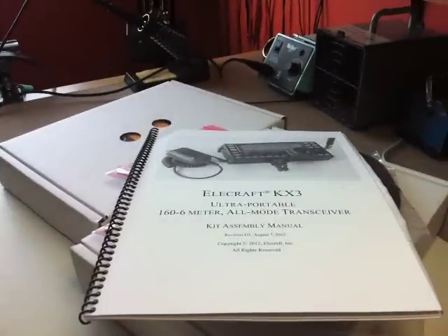Welcome to VE3 WDM Shack. My name is Mike. What you're looking at is my new Elecraft KX3 kit, which arrived on Thursday. I'm going to do a YouTube video — not a step-by-step assembly, but broken up into portions of the assembly. The camera will be turned off and on again as I move from one section to the next, and I hope to explain any troubles I had during assembly and things you may want to pay particular attention to when assembling your own kit.